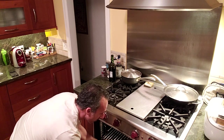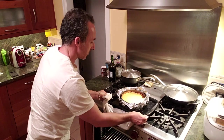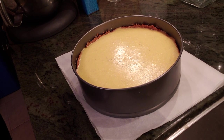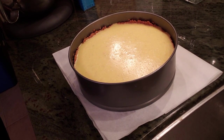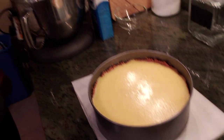A bunch of the water evaporated — check that out. The vision of loveliness! There we have our finished cheesecake, well, baked anyway. I'm going to let it sit and cool down for maybe an hour, then whip up some eggnog whipped cream to do some decoration on it, and then refrigerate it overnight and it'll be good to go.